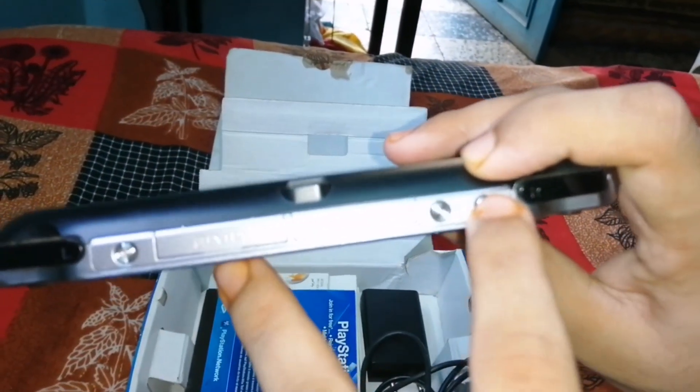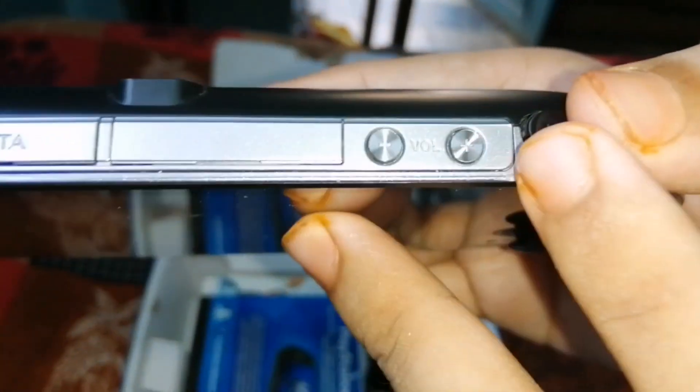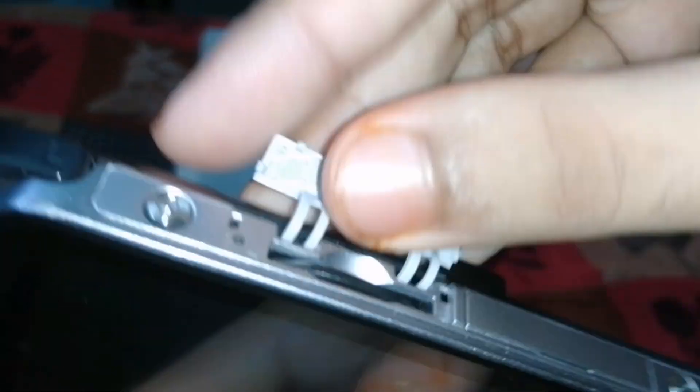On the top you get the volume up and down button. You get the volume up button, the volume down button, and the power button. And here you can put your game card — I will show you.